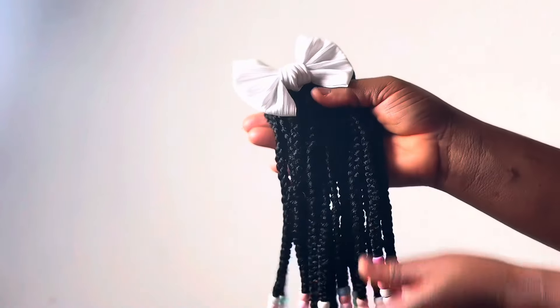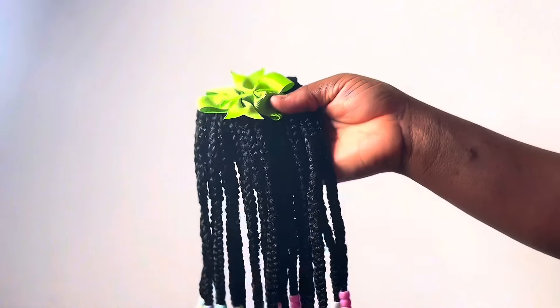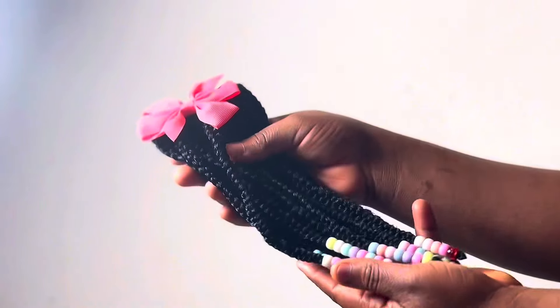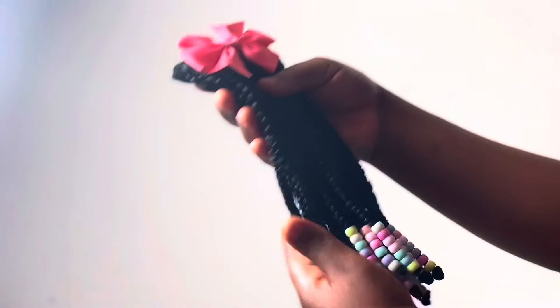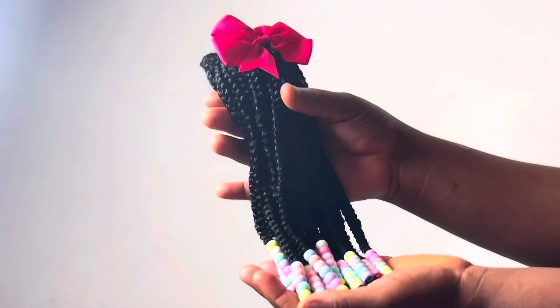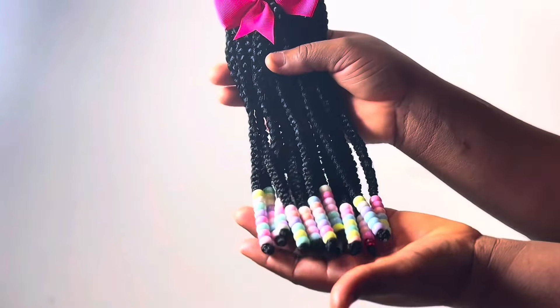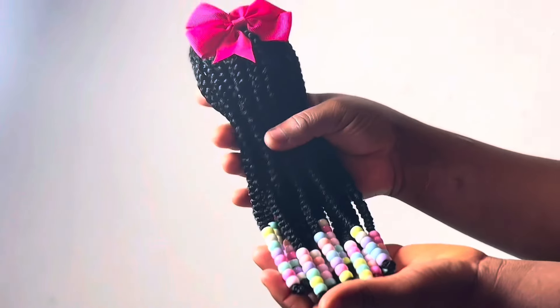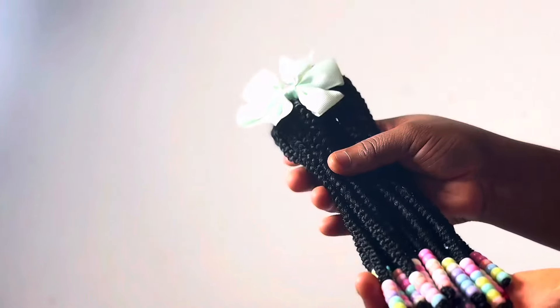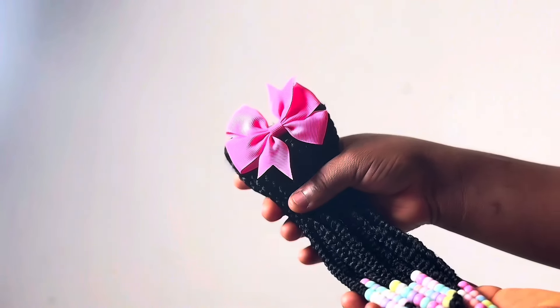Hello everyone and welcome back to my channel. In today's video I am going to be showing you how I made these kids' braided ponytails. This has been trending on all social media — TikTok, Facebook, YouTube. This is very simple to make, so let's dive in.